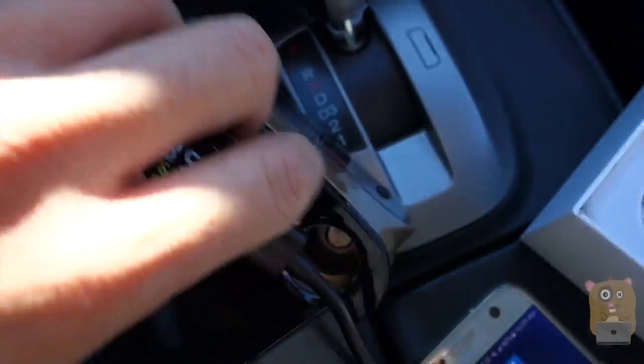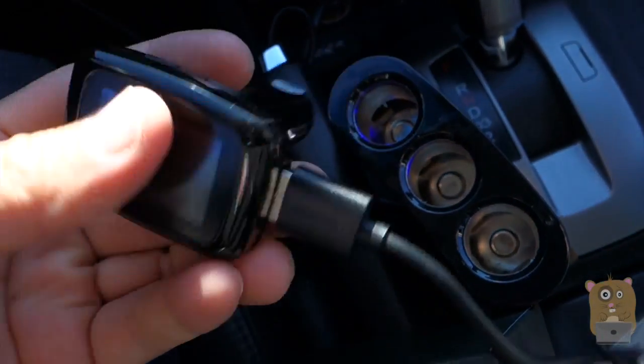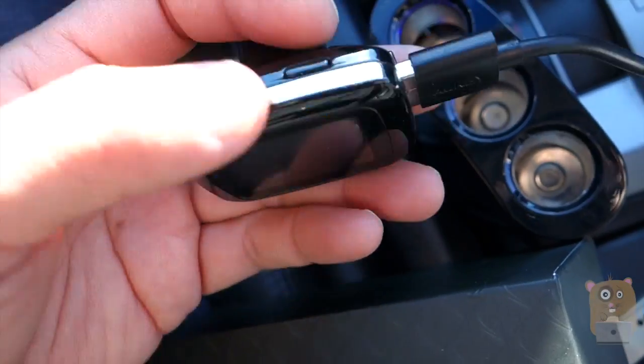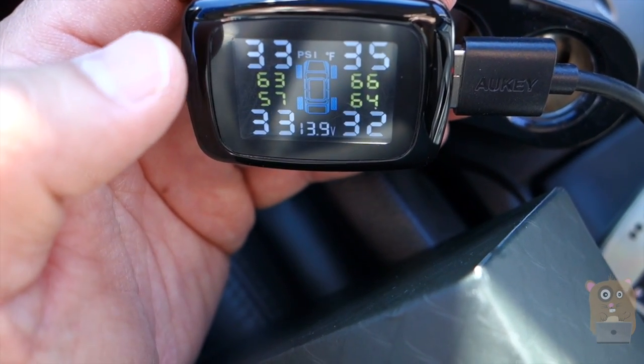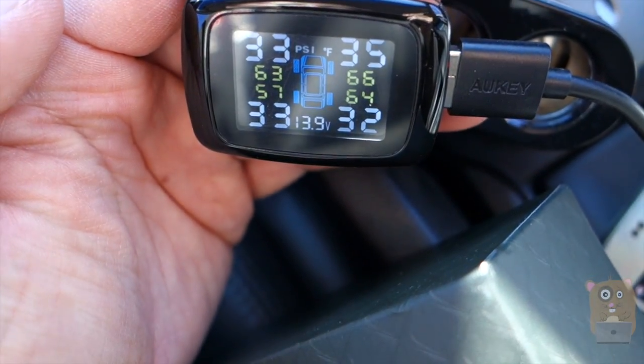That's it for this unit. It's not going to sit flush in a cigarette power port, nor does it need to, because it does have an LCD display. Just for advice: when you're using it for the first time, drive about 100 to 200 feet so that the monitor will pick up the sensors.